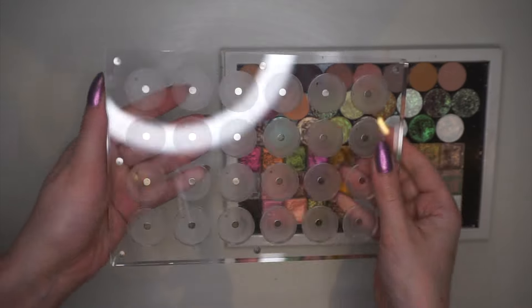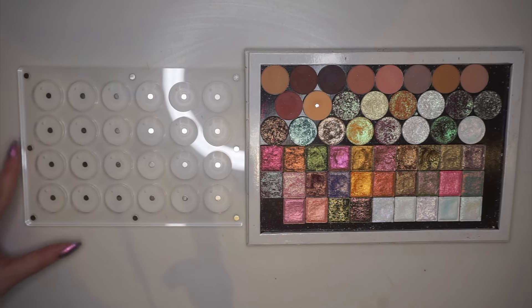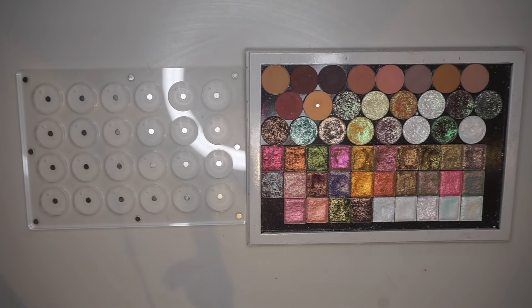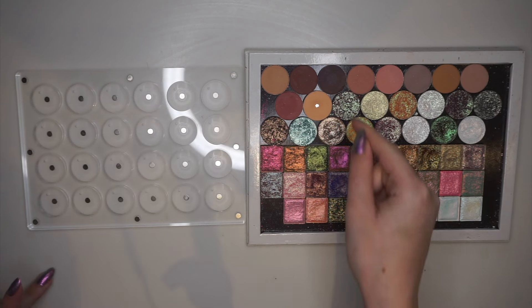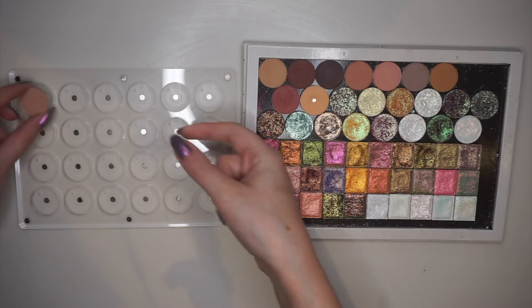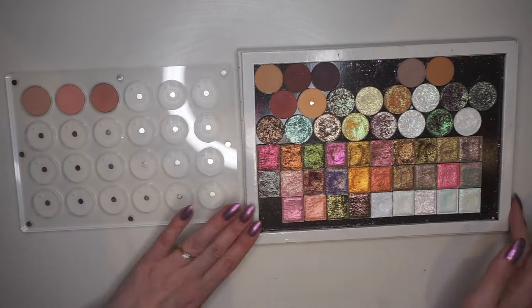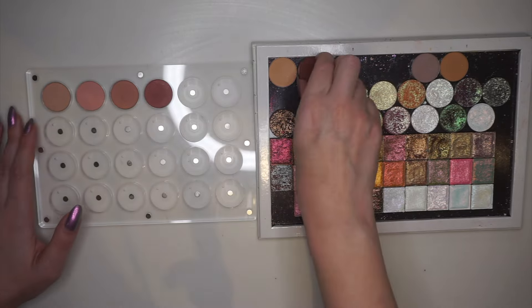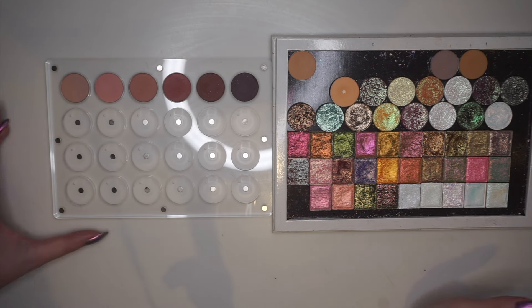It's such a beautiful palette. So I'm going to start moving over some of the shades. I think I want to start with mattes and then move into shimmer shades. So I'm going to start with the mattes and go in kind of color order.